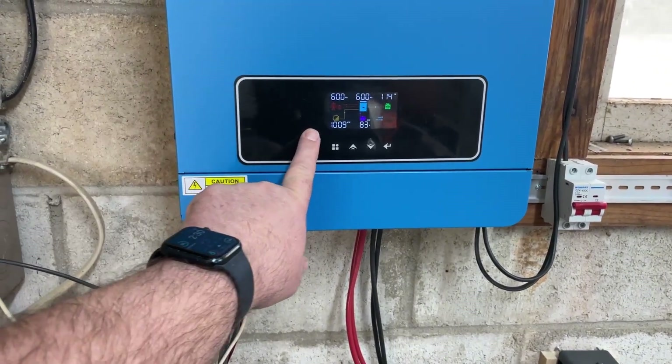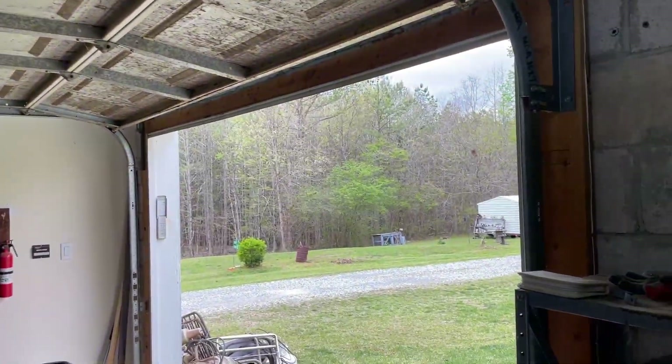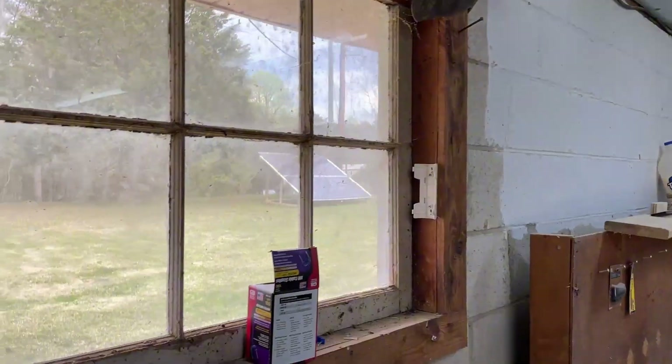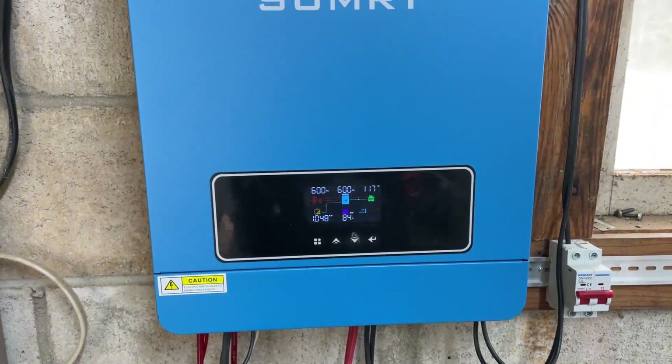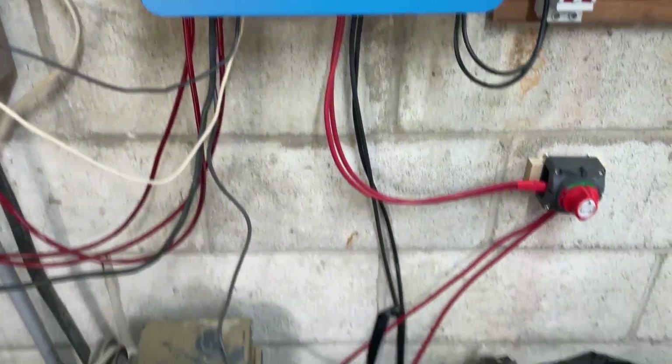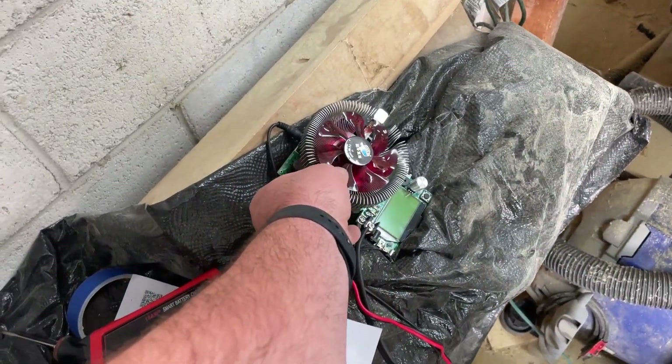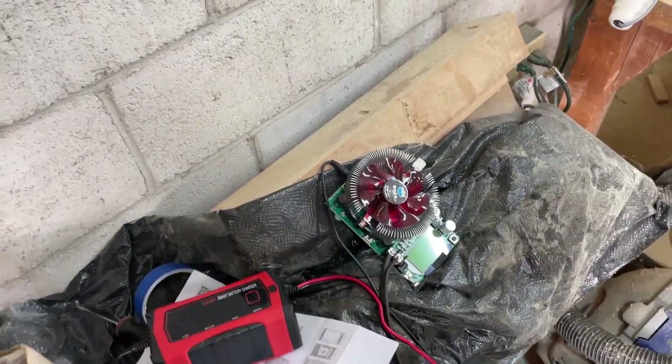I finally hit over a kilowatt, and as you can see outside it's not really sunny — it's kind of cloudy — so it's producing pretty well. I want to let this run until the battery is topped off, and then I'm gonna do a capacity test using this tester right here. It is going to take a long time to complete the capacity test.